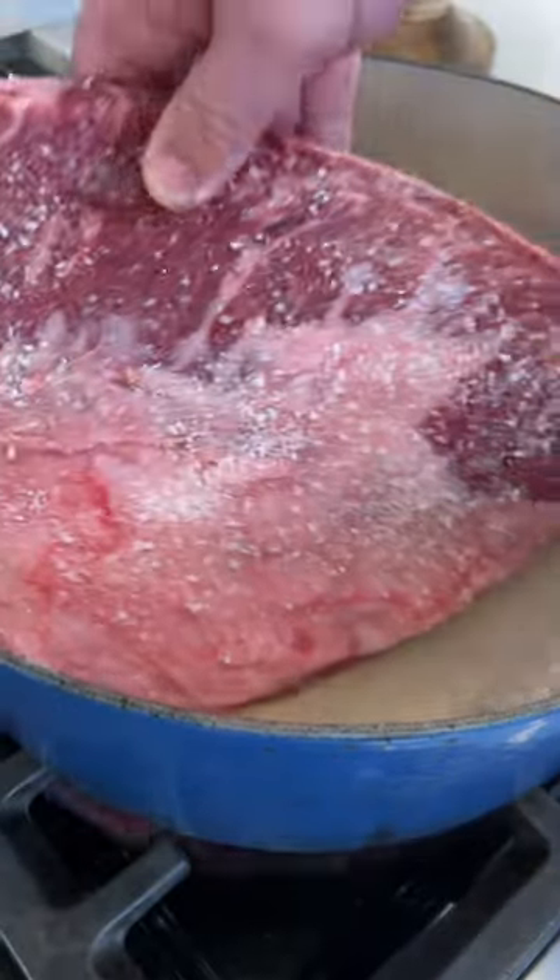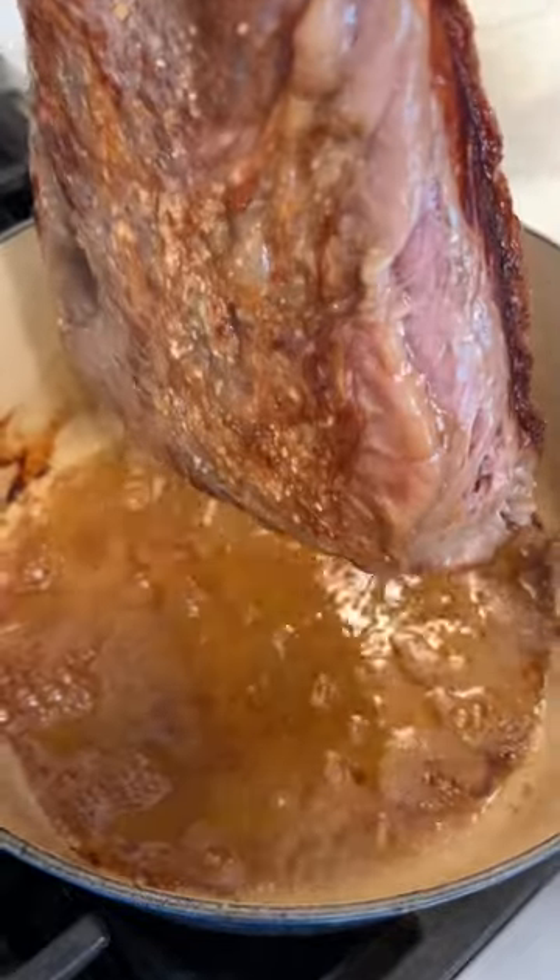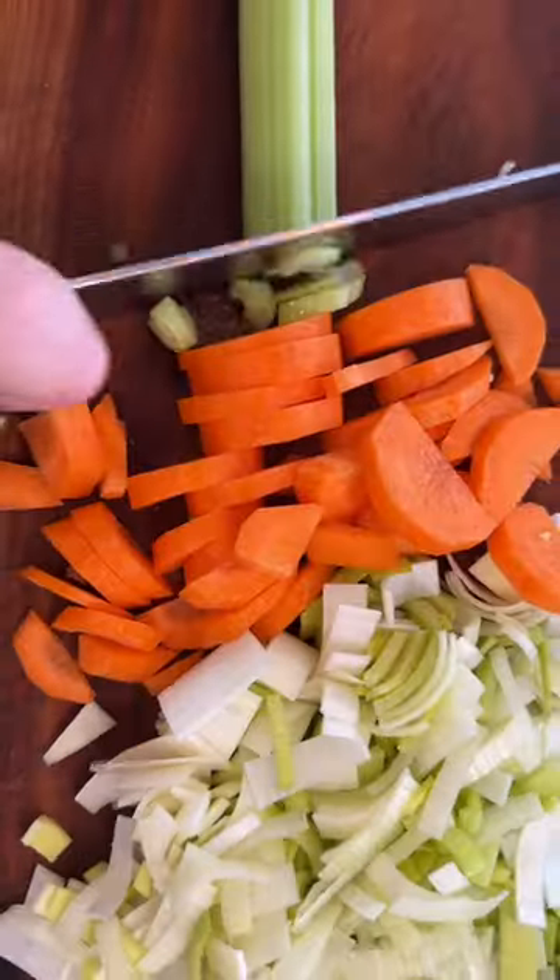Luckily, he had these Wagyu picanhas on sale. This is a perfect cut for what we have in store because it is on the high-end level of the low-end cuts and the low-end level of the high-end steaks.